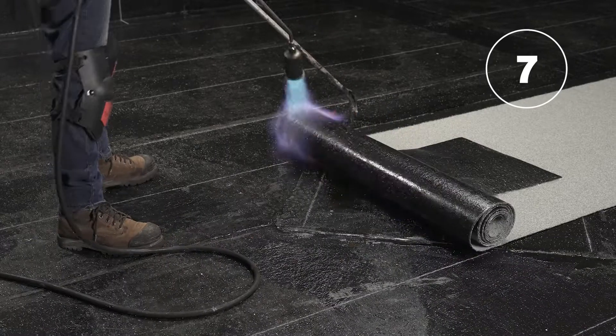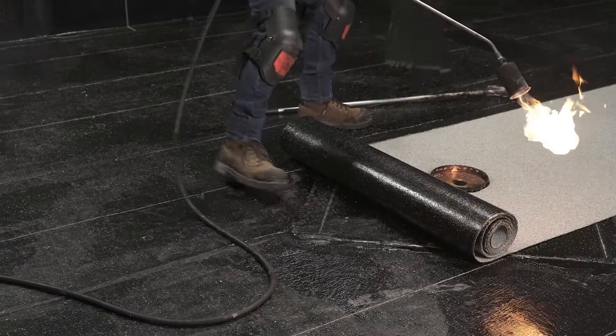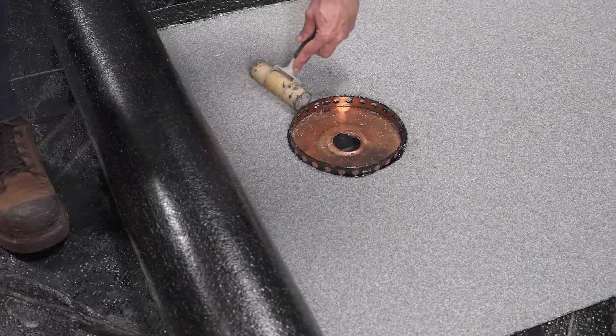When you have passed the drain, remove the temporary membrane that was placed to protect the granules and press the membrane around the drain with the membrane roller.